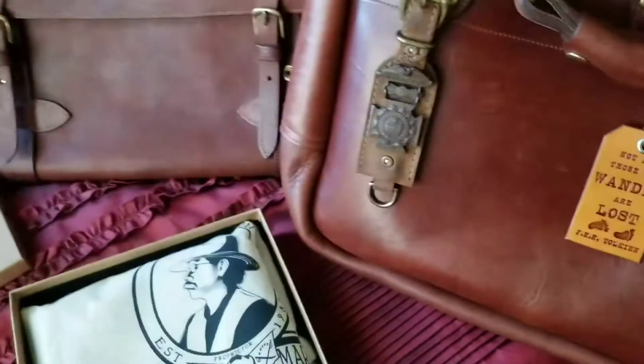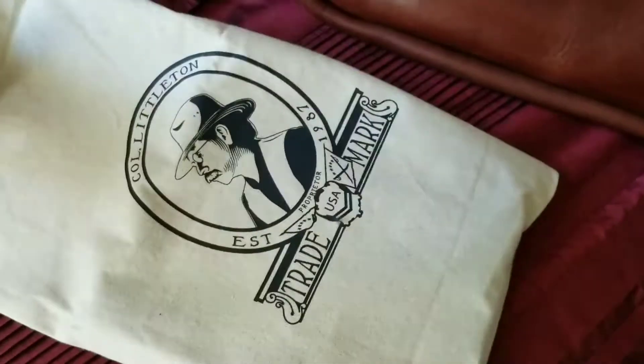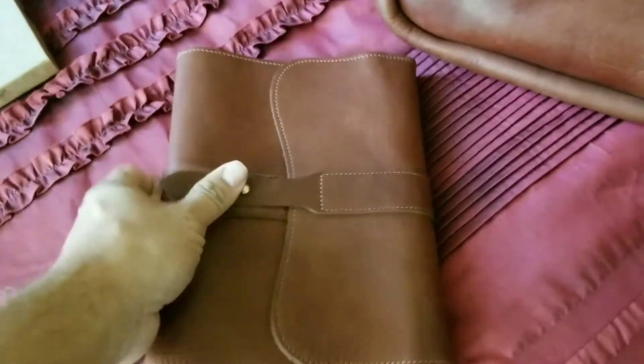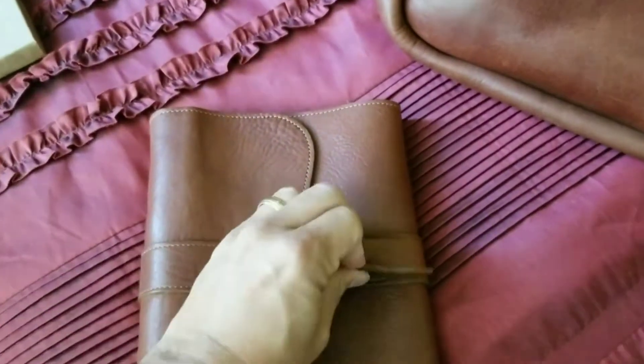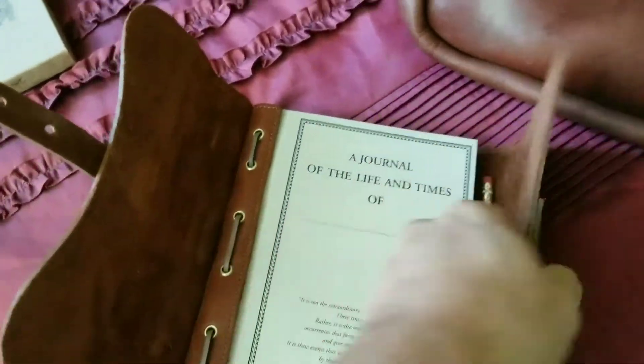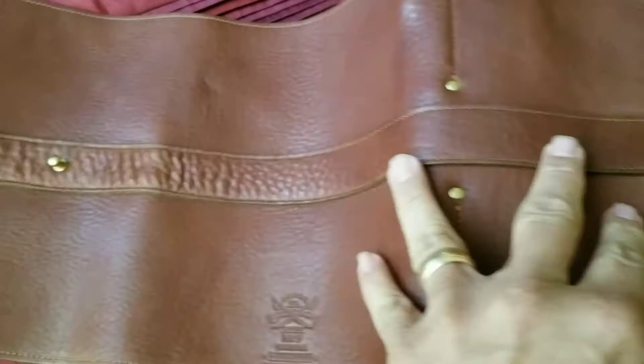In here we have the Colonel Littleton number nine journal. Of course it comes in a duster. There it is — the Colonel Littleton number nine journal is a very simple, very elegant piece.